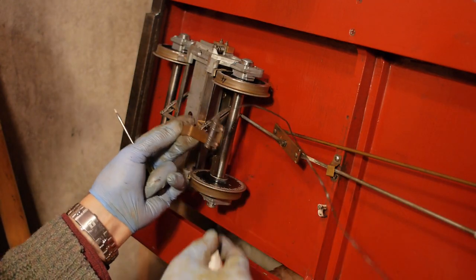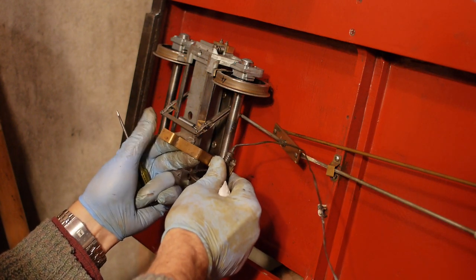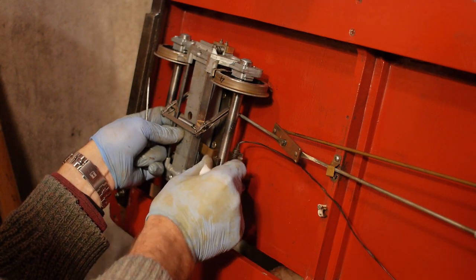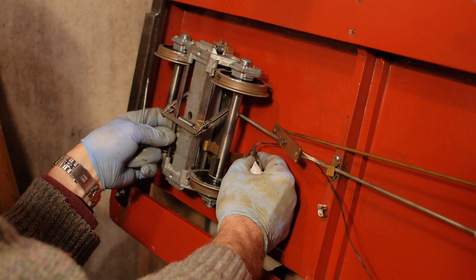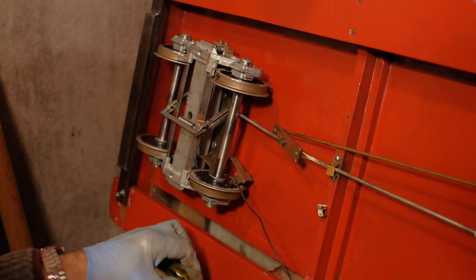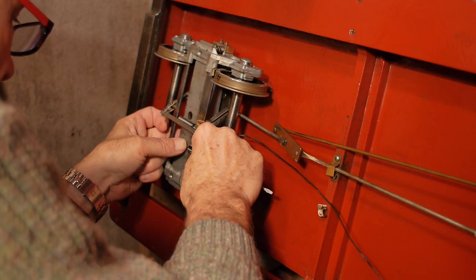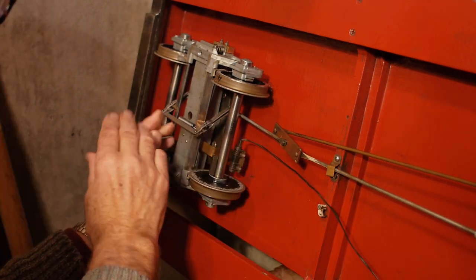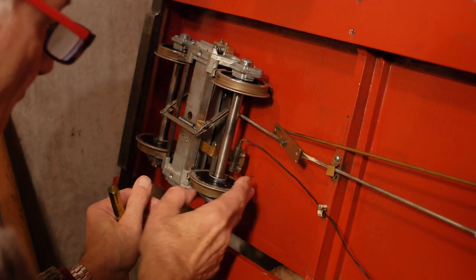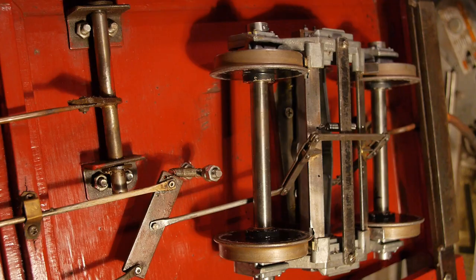Now the final piece of the jigsaw is the sensor for the cyclometer — the meter that measures the miles and the speed. That fits over the back of the axle, where my magnet is. It's screwed in to the cross member by two small screws. I'll do this without my gloves on — it's so fiddly when putting small screws in; I have to feel my way into the holes because I can't see them. So that's the sensor in, with the wire leading away to the actual device. The magnet passes the sensor and gives me the mileage and the speed.